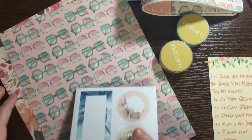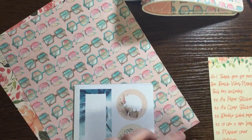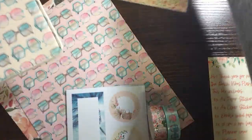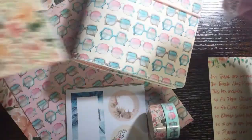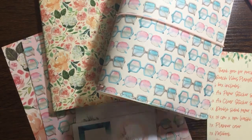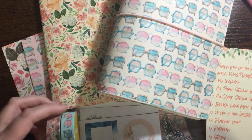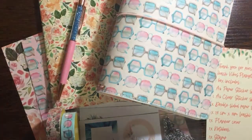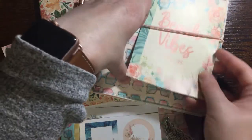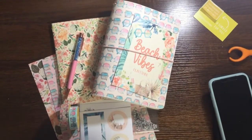So to recap: we have the two double-sided papers, the two washi tapes, the planner cover, the stamp, the notebook, and the pen. You get all of that in the box — that is the Beach Vibes box. Let me zoom out so you can see everything.